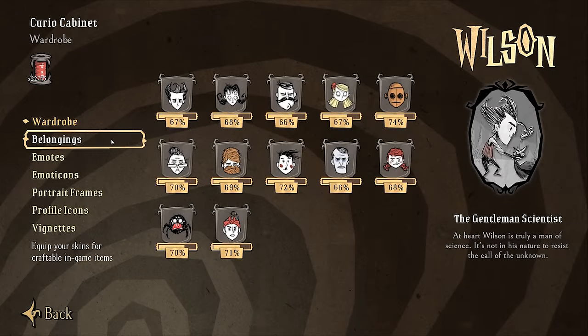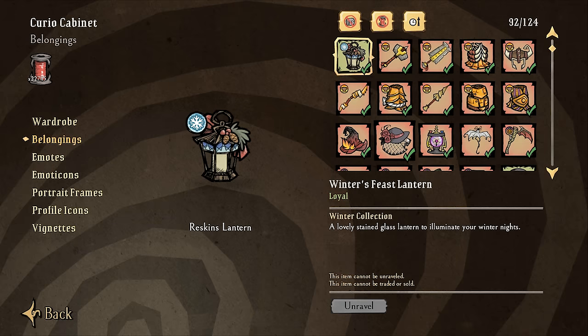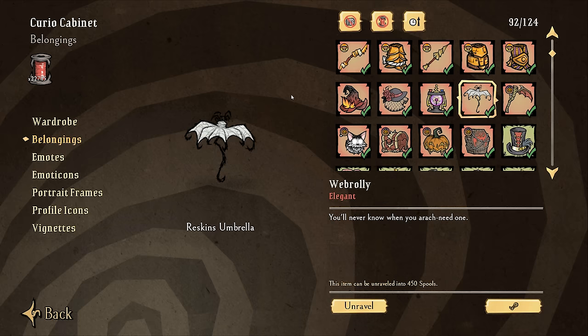You can later find the Web Brawley in the Curio Cabinet — from the main menu go to the Curio Cabinet, click on Belongings, and scroll down until Weber's Web Brawley shows up. It's an elegant skin, which is a change from how these skins originally worked. Originally they were proof-of-purchase skins, but Klei has since changed them to elegance, meaning you can unravel them into spools or buy and sell them on the Steam Marketplace.